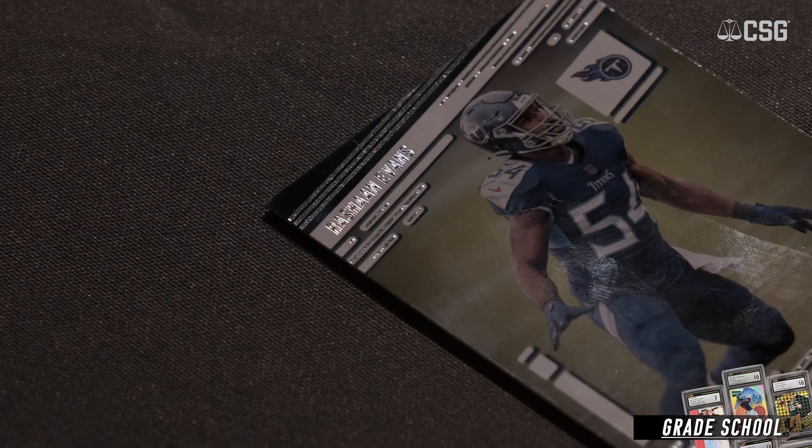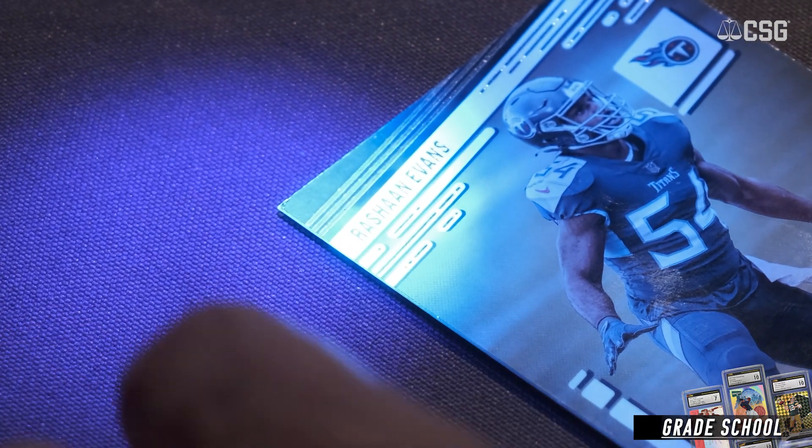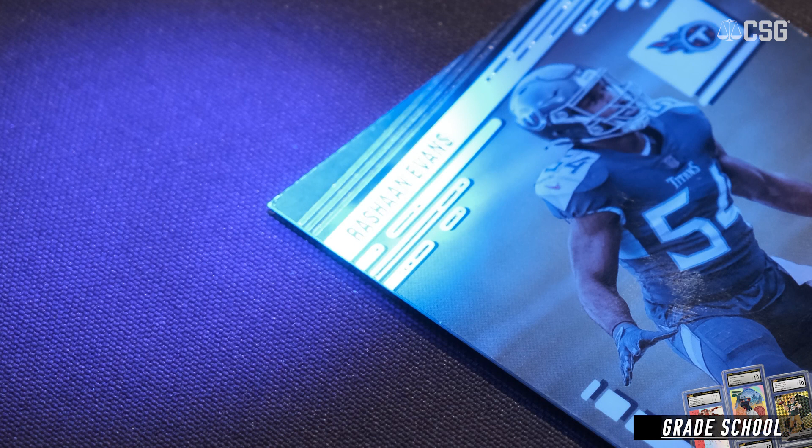One thing that UV does not work well on are dark colors. So if you have a card that has a black border or dark blue border and it's been recolored, the UV is not going to help to show that alteration, as we see here in this card. Dark border, and it has been recolored on the corner, but it does not show under the blacklight.